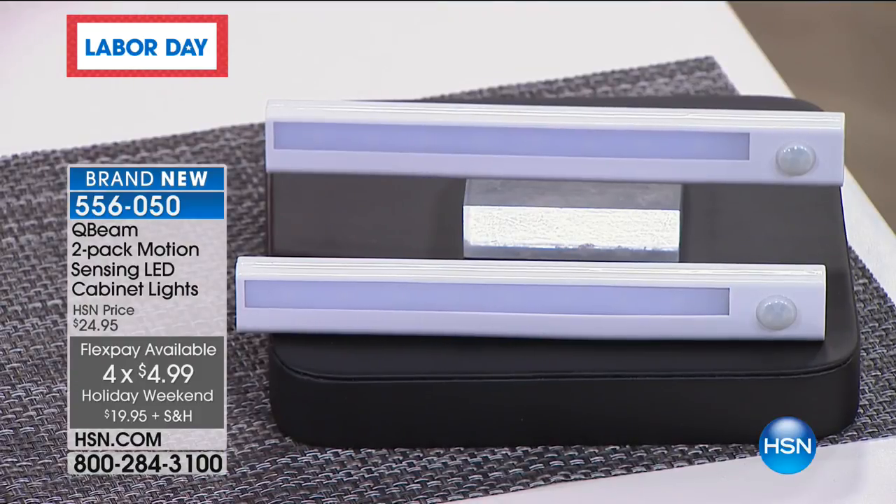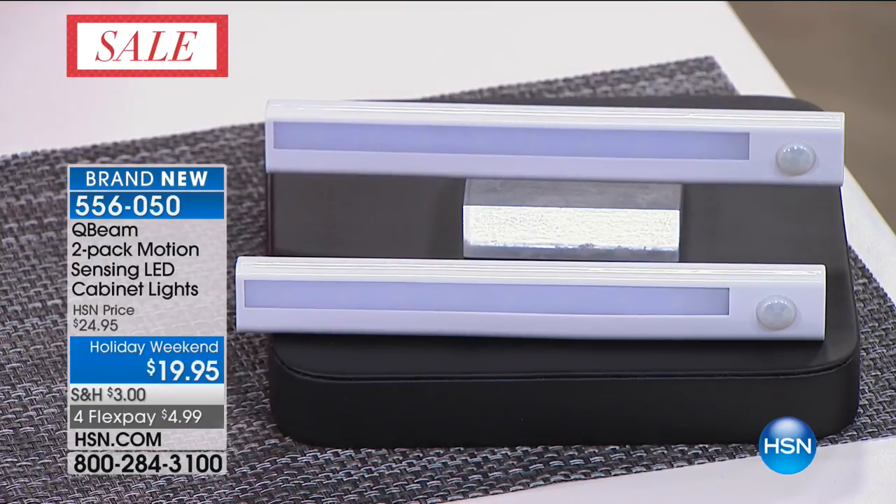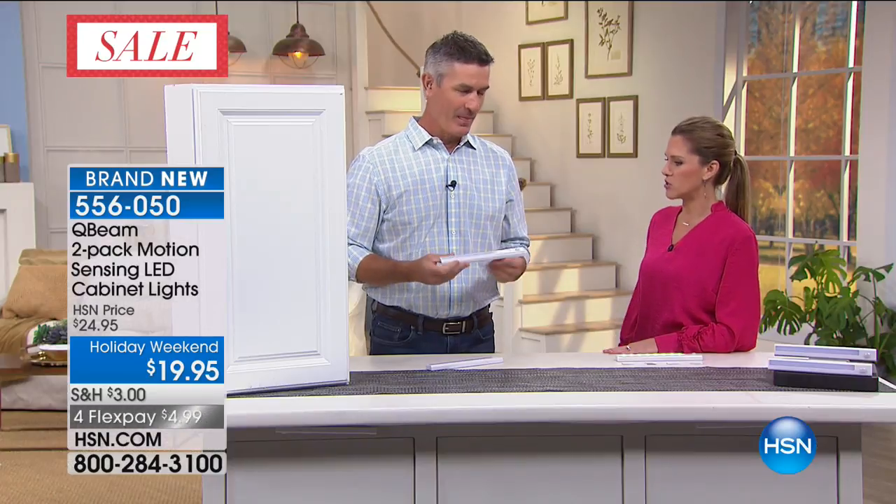It's on FlexPay, $4.99 to get home. They are so sleek and so inviting. I've got Peter Kilcullen here this morning and we're going to show everyone lots of different ways that these can be used.